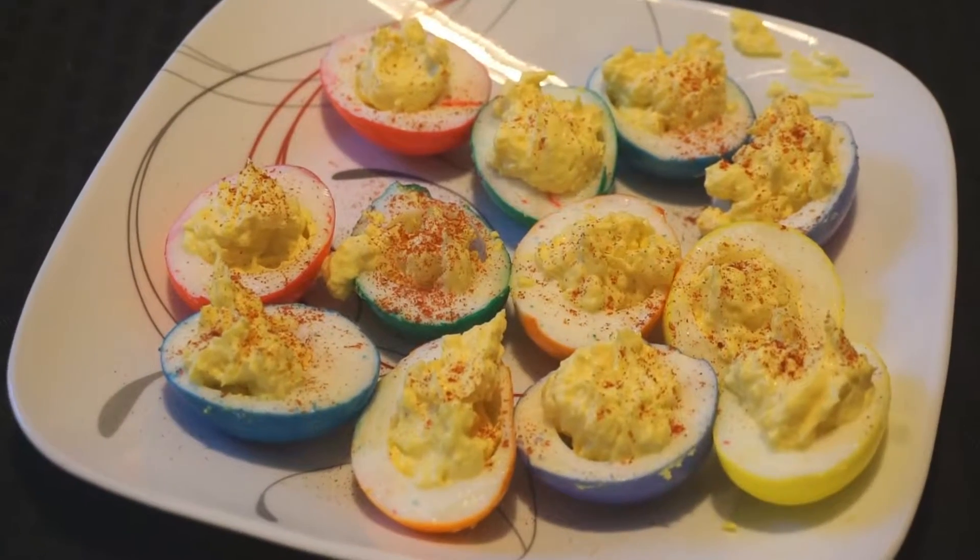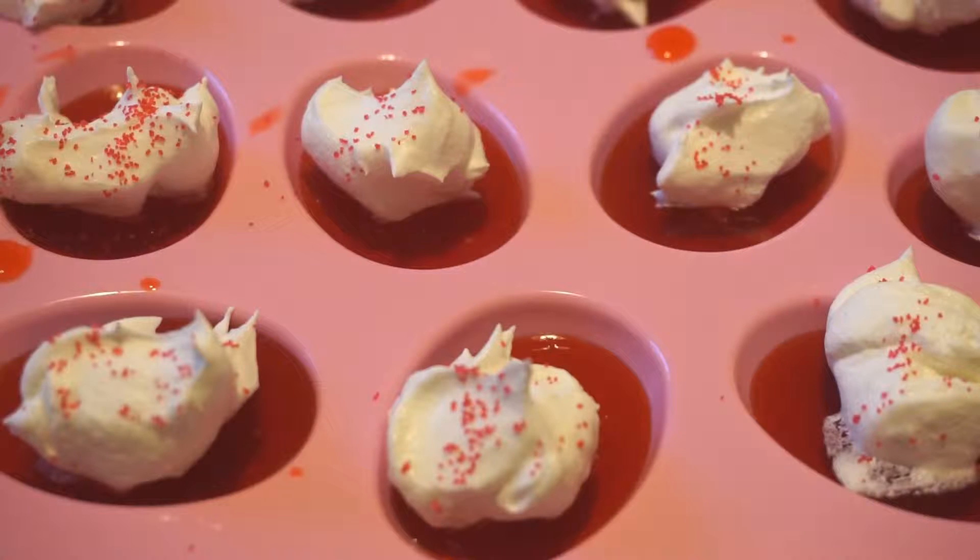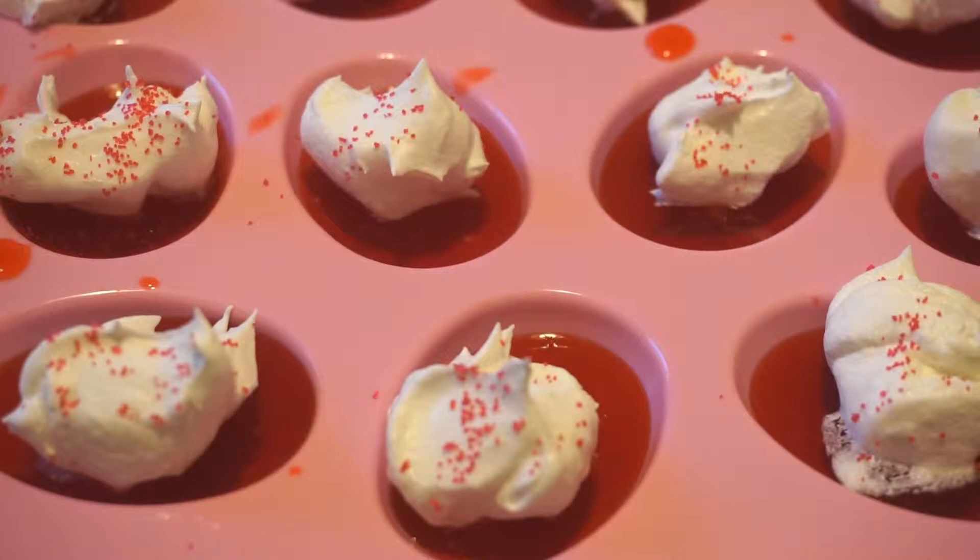Hey guys! Welcome back to my channel! So this week I decided to try something a little different and bring you guys an Easter recipes video with these Easter Deviled Eggs for Dinner and Jell-O Dessert Eggs.